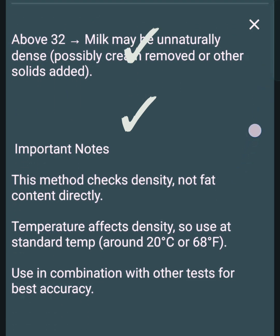Important notes: This method checks density, not fat content directly. Temperature affects density, so use the lactometer at standard temperature — around 20 degrees Celsius or 68 degrees Fahrenheit.